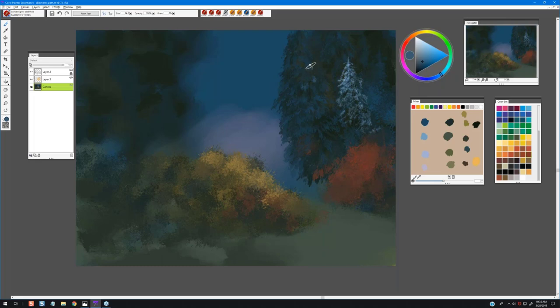Still using the Sunset Fur brush, I'll go back into that main tree and add a few little highlights to the edges in a lighter value — this will again emphasize that shape of the tree.